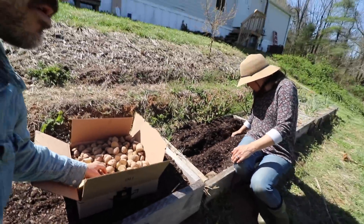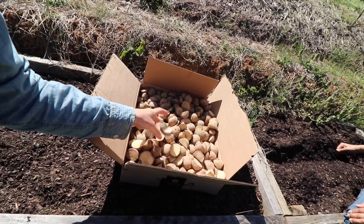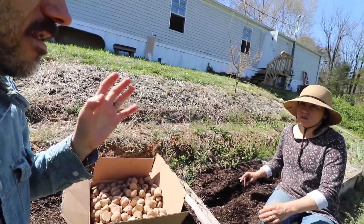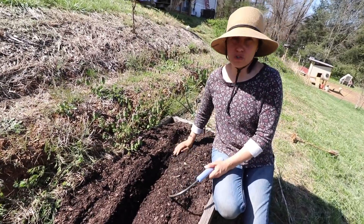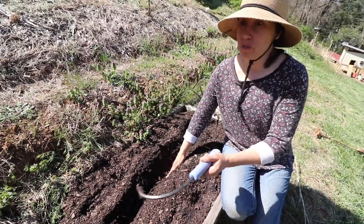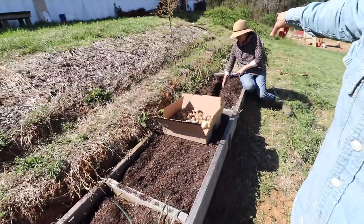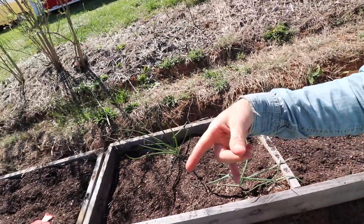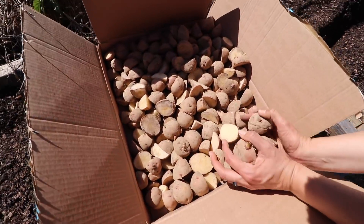These are the seed potatoes we got for Lorraine's birthday. We cut these in half — this is about 20 pounds — and we still have another 25 to 30 pounds we haven't cut up. We're doing a single trench here, and for the other boxes we'll try maybe a double trench to use up all these potatoes. We only had these raised beds last year, and the onions we grew did not do very well.